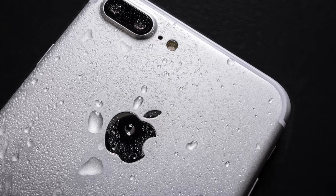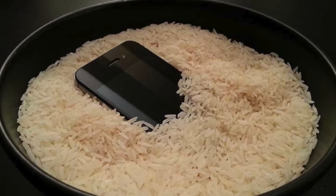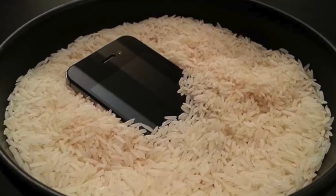Does rice really fix a wet phone? A few years ago I left my mobile phone in a jacket pocket and my wife decided to wash that jacket. She didn't know the phone was in there of course, but it ended up being completely ruined. After some googling it appeared that if I put my phone in a bowl of rice for a day or two it would totally fix the problem and it would be just like new. But did that work?